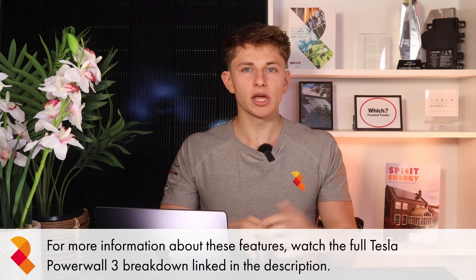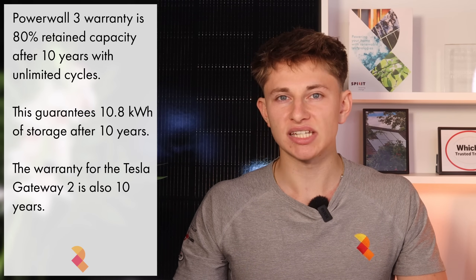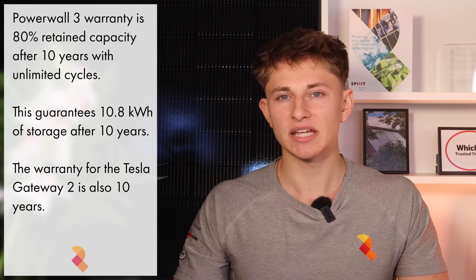There are a few other advanced features of Tesla Powerwall 3 including active thermal management, Storm Watch, Tesla Electric, and Tesla VPP — but if you want to learn more about these, you'll need to watch the full video on the topic. The Tesla Powerwall 3 warranty is one of its biggest selling points, with one of the most robust warranties in the battery market. The warranty is simply 80% retained capacity after 10 years with unlimited cycles, meaning you're guaranteed at least 10.8kWh of usable storage capacity after 10 years.